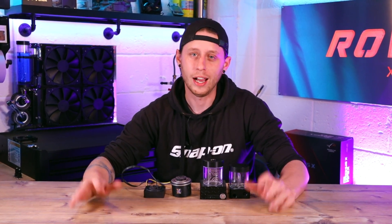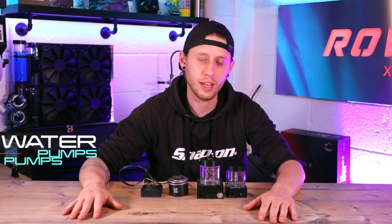How's it going guys, you're watching Rowdy XSE and this is episode 3 in my water cooling guide. Today we're going to talk about water pumps, so if this is something you are fresh in the market for, stick around and hopefully we can help you out.